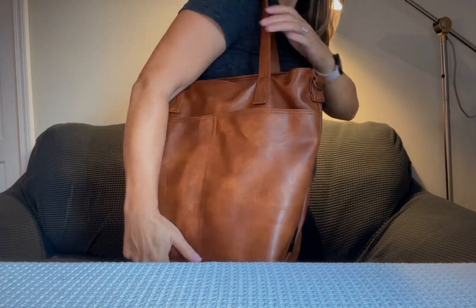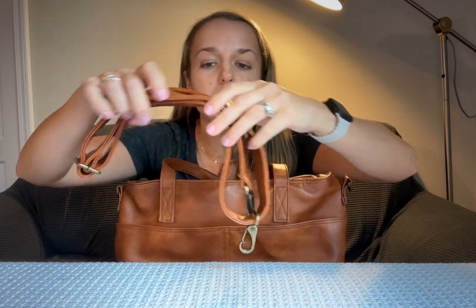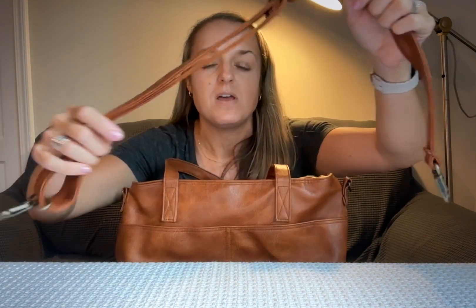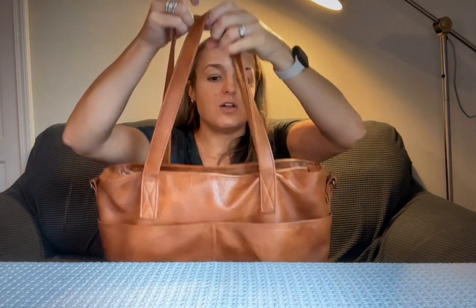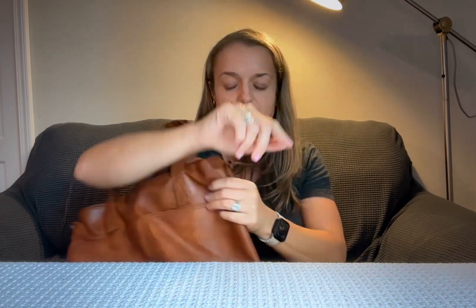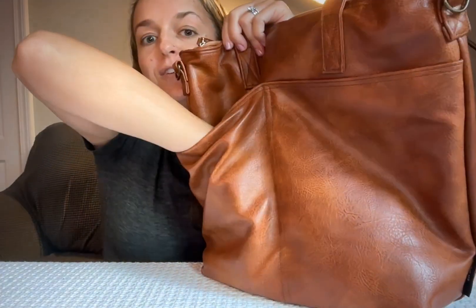It is a smaller tote bag but it definitely is a tote bag. It has these little hooks on the sides with a removable extra strap if you want to wear it crossbody, but these straps are long enough to easily wear it on just a shoulder, which I love.